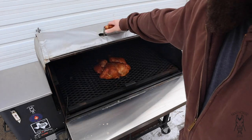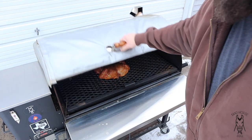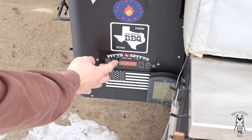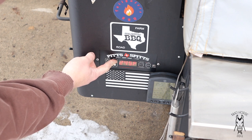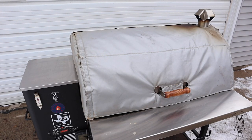We are two hours in — give you a quick peek. Looking pretty good, starting to get some nice color to it. We were running at 180° for the first two hours and I'm going to turn this up to 275° and let that finish out for the rest of the cook. When there's about a half hour left, I'm going to glaze it. I've got Suckle Busters peach barbecue sauce that I tried last night on some chicken breasts and have been wanting to try on a full bird — that was some good stuff.